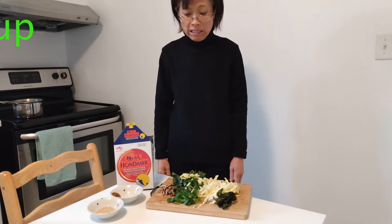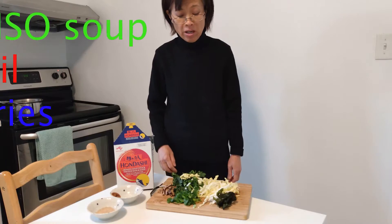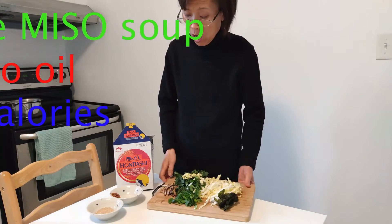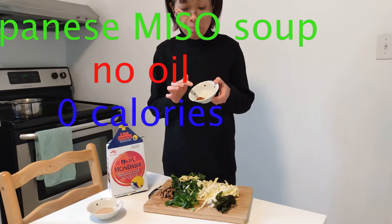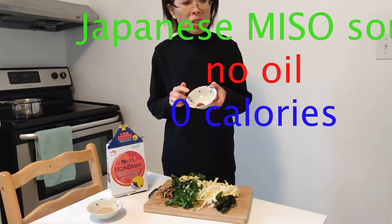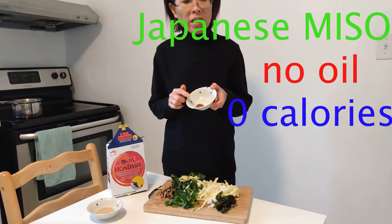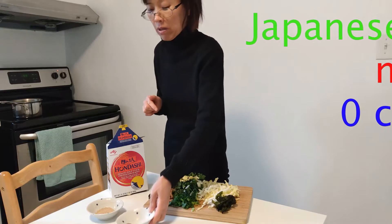Hi everyone, today we are going to make an authentic Japanese miso soup. Miso means soy bean paste like this. You can buy it from a Chinese supermarket or a Japanese supermarket.